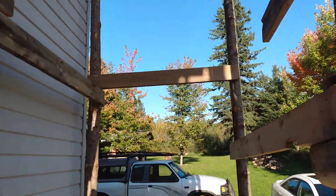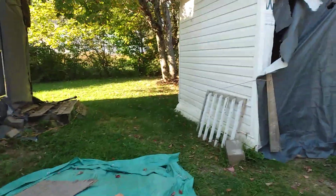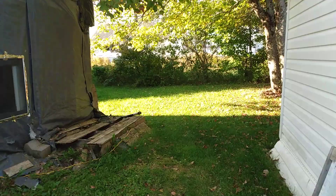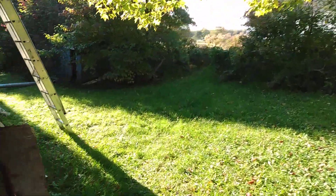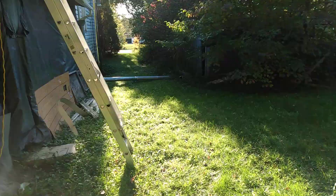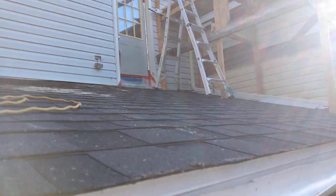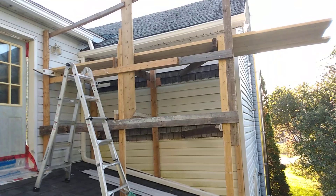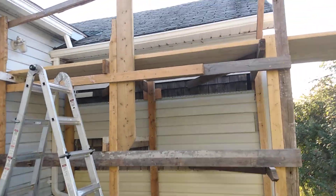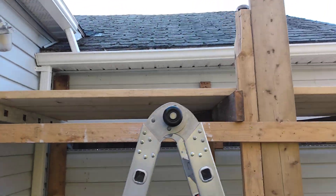Some days it feels like all I ever do is build scaffolding. More scaffolding — to get onto that roof there safely and securely.